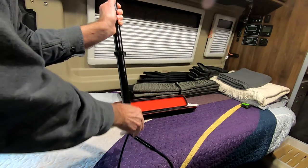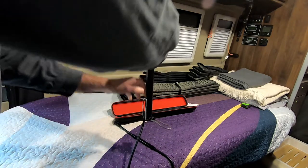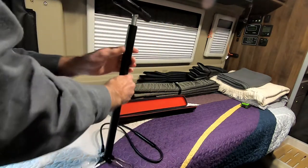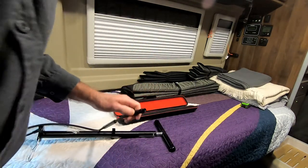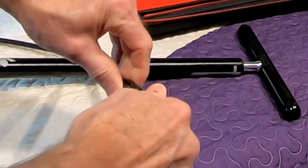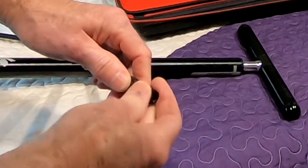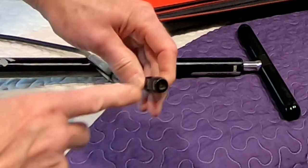You have feet that flip down. You stand on the feet, put it on the floor. The hose itself screws on to Presta or Schrader. And just a simple switch like that — I have it for Presta and like this it goes on Schrader.